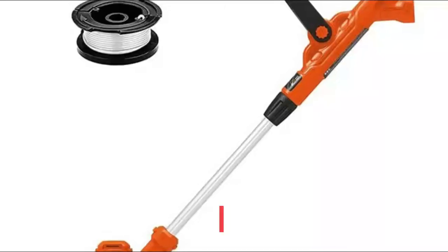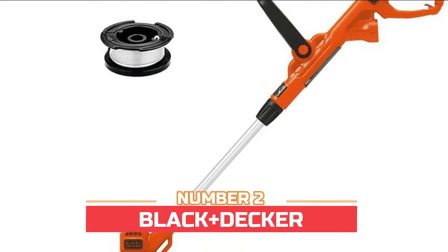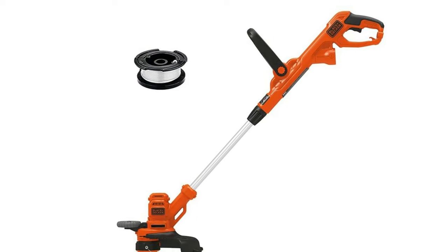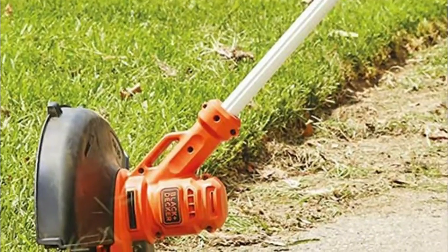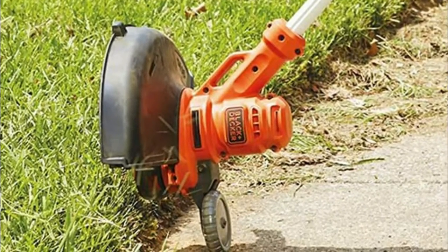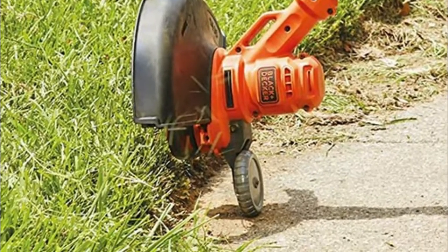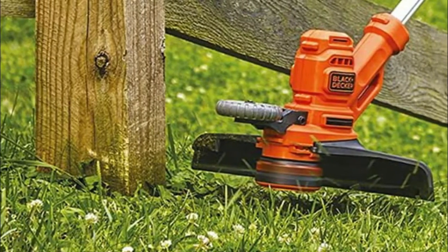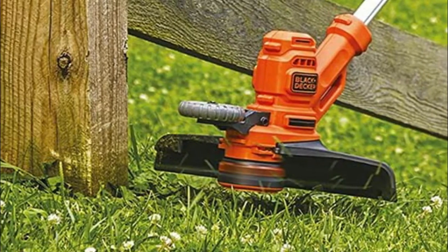Number two: Black+Decker. The 6.5-amp motor and PowerDrive transmission provide maximum performance when trimming through the toughest weeds, grass, and overgrowth. The automatic feed spool technology eliminates bumping for hassle-free line feeding that helps you work without interruptions. The cord retention system prevents accidental cord disconnection.